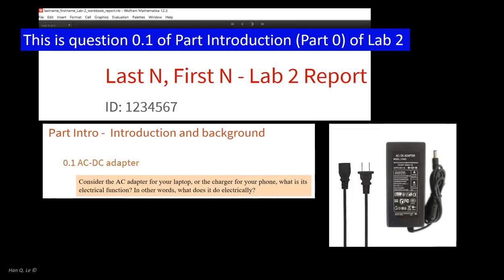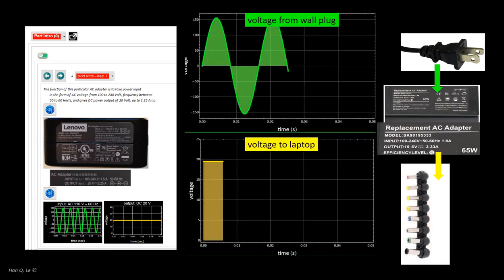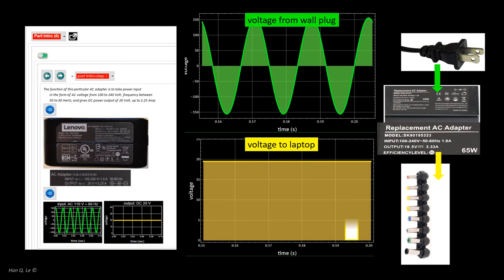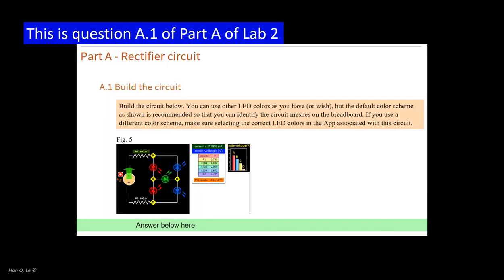Consider this first example: this lab item will ask just a simple question requiring only a one or two sentence answer. Step 0.1 of the introduction part of lab 2 asks what a typical AC adapter, such as for a laptop, does. Open the corresponding lab guide item for a discussion leading to the answer. The function of an AC adapter is to take AC power input from the wall plug and give a DC power output for the appliance, such as a laptop. The input AC voltage varies as a sinusoidal function of time, alternating between positive and negative. The output of the adapter is a constant voltage — 19.5 volts in this particular case — and it doesn't change versus time.